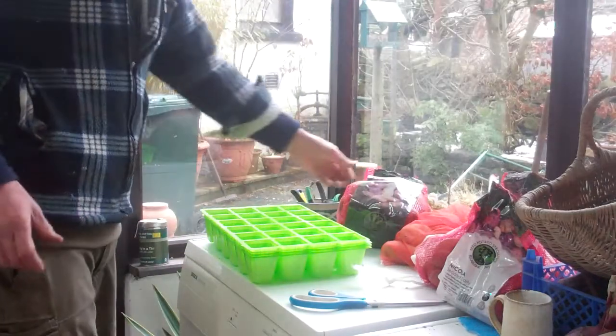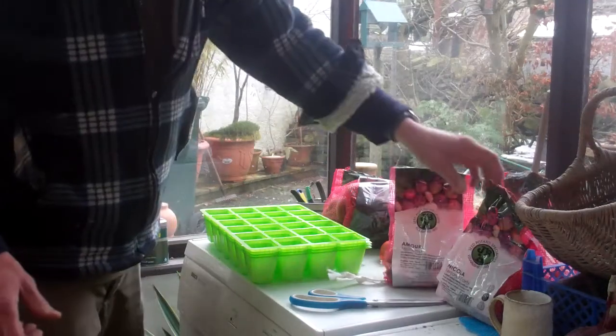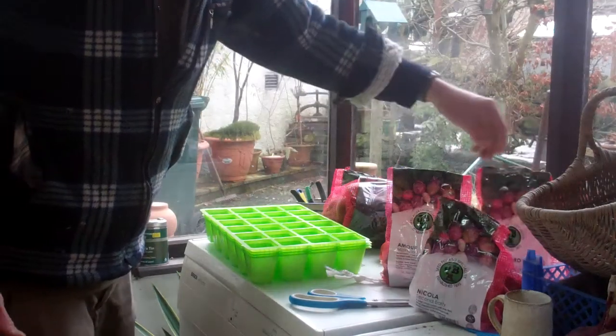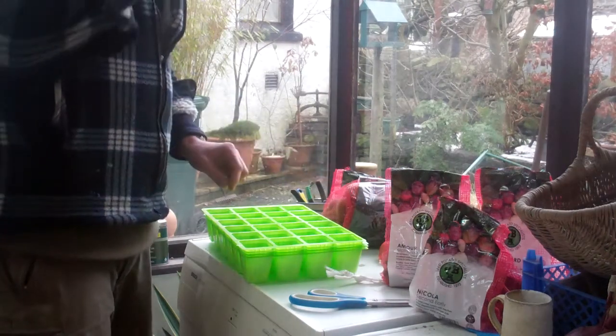Well hi folks, all my seed potatoes have arrived today. I've got a load of different types — some Nicola, King Edwards, the variety Bluebell, and some Kestrel today.